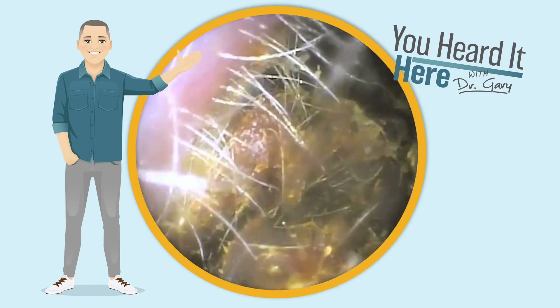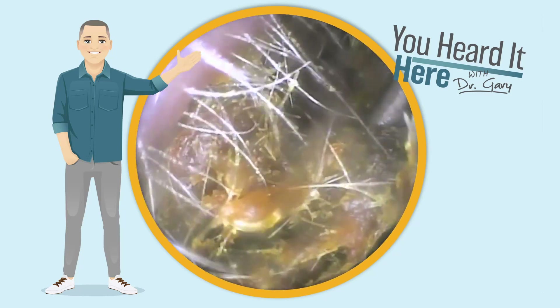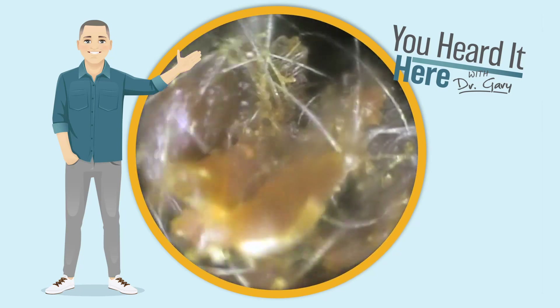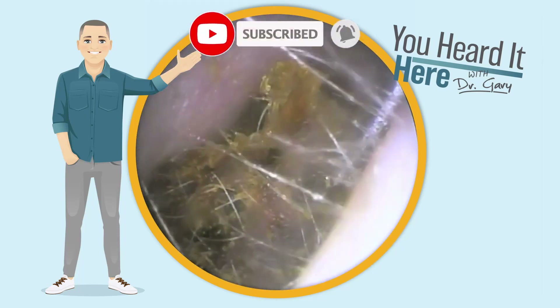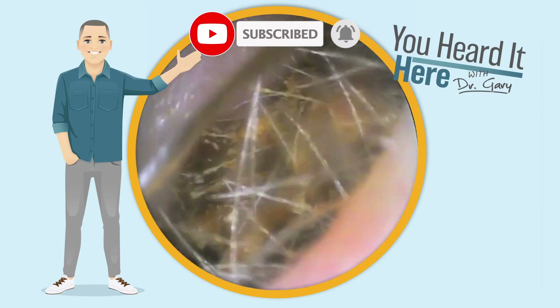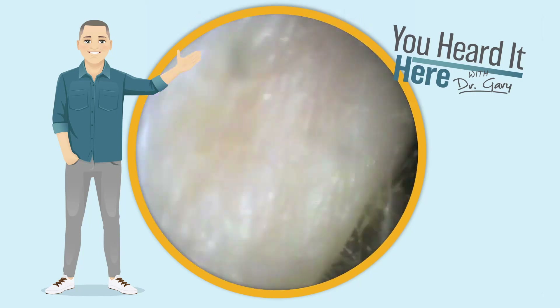As we pull this wax out in large chunks, we're going to relieve the aural fullness, the pressure in the ears, and give the patient some much needed relief. If you like these videos, please take a moment to like and subscribe. It really helps us know what content drives you to watch these videos and encourages me to continue with them.